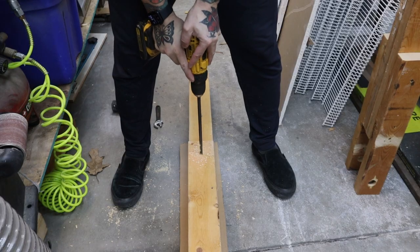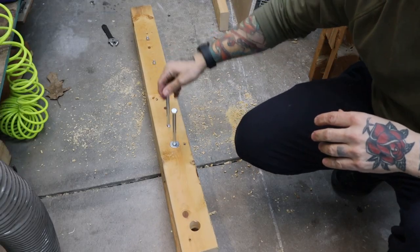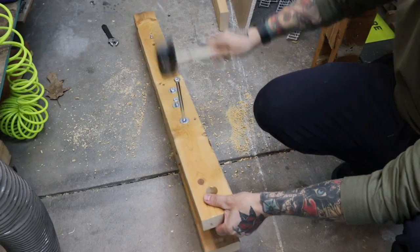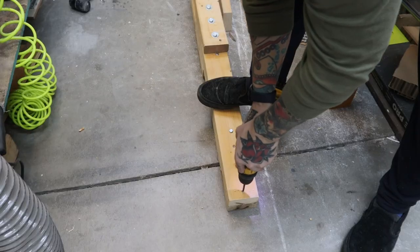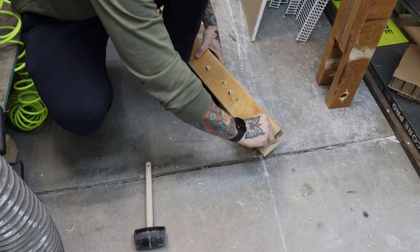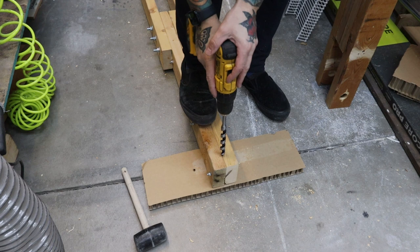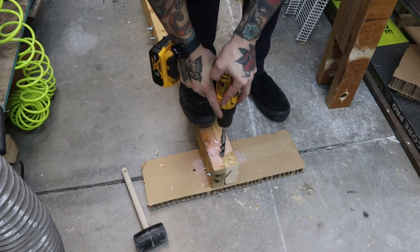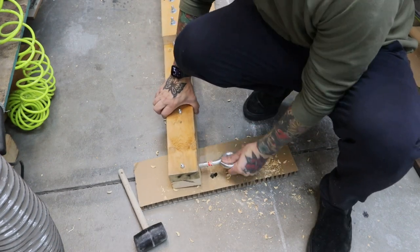I pre-drill holes for my 3/8-inch bolts — I'm using bigger bolts here to give this connection point extra strength. I add one final 1/4-inch bolt to the very front to keep these 2x4s from separating. I'll be using a 5/8-inch eye bolt for my belt connection point. It's probably overkill, but at least I know it'll hold. I use a 5/8-inch auger bit to drill the hole for it.